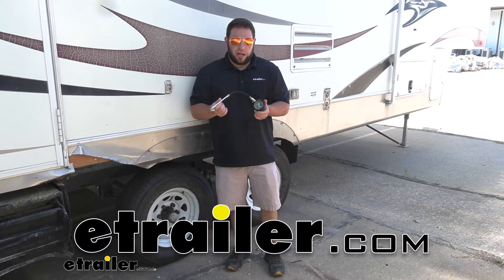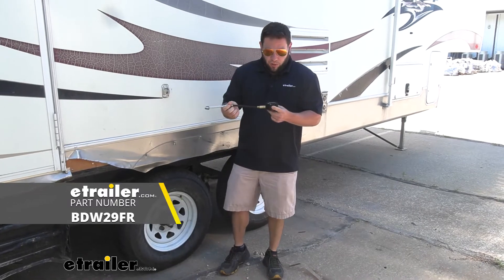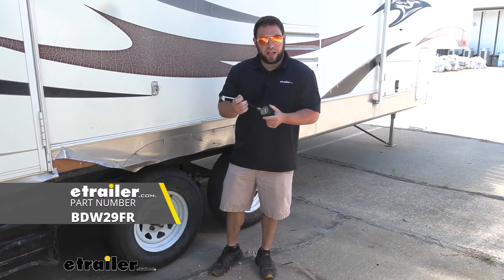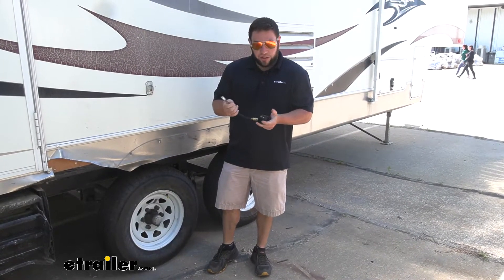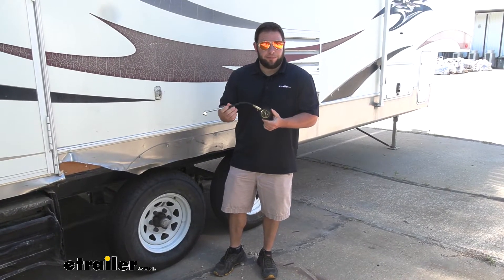What's up everybody? It's AJ with eTrader.com. Today we're going to be checking out this tire pressure gauge from Bulldog Winch. It's going to go from 0 to 100 PSI — a good thing just to have with you so you can check your tires and make sure they're within the range they're supposed to be. Let's check them out.